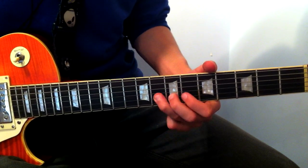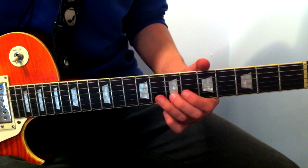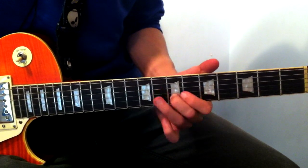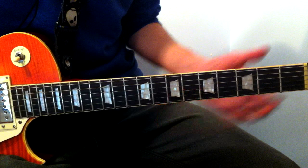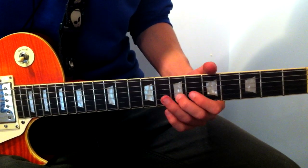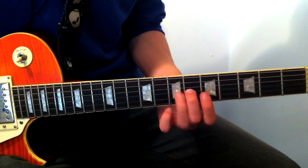Go to 8, back to 7. So: 8, 7, 8, 7, then 5. This is all on the G string: 7, 8, 7, 5. Then 7, 6, 4 — actually that was on the B string, sorry if I said G. B string: 7, 8, 7, 8, 7, 5. Then on the G string: 7, 6, 4.